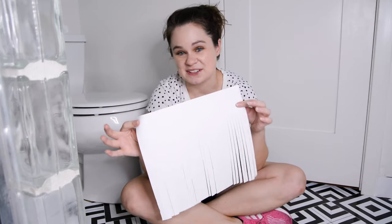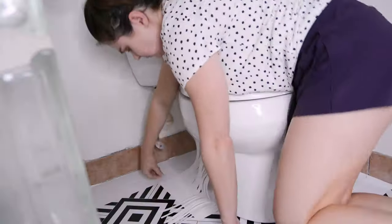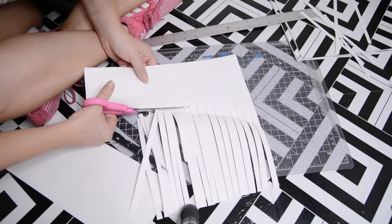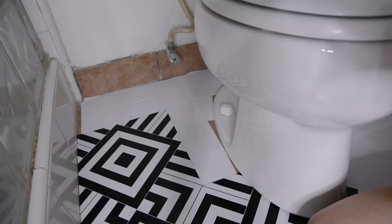If you own a property, you'd remove the fixtures, install the tile, then replace the fixtures on top. As a renter I can't do that, so I need to work around them. In front of the toilet, I was lucky to just slide the tile underneath — there was just enough of a gap. For the tighter areas in the back, I'll create a paper template cut to the same size as the tile, bend the edges to form the needed shape, then trace it onto the tile I'm cutting.